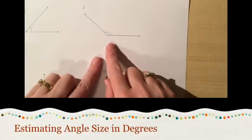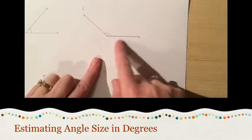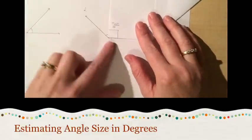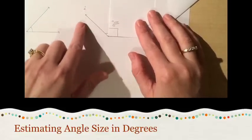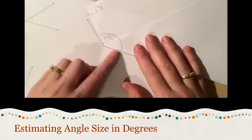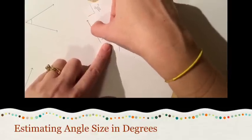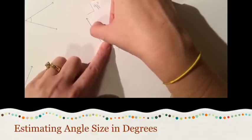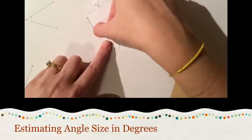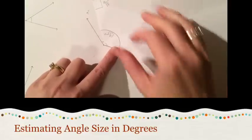Number two is quite a large angle — it is an obtuse angle, larger than 90 degrees. If I wasn't sure I could always put one of my corners in, line the side up along the base ray, and confirm it is definitely larger than 90 degrees. I'll take my 135-degree angle and line that edge up along the bottom ray, and I can see that it's slightly larger than 135. Write down your estimate for number two.